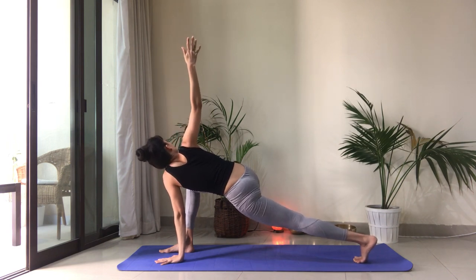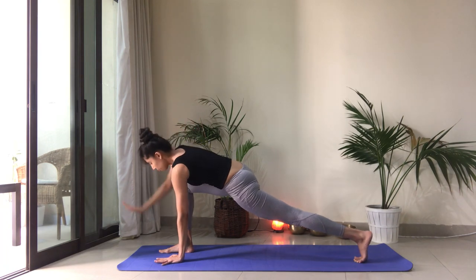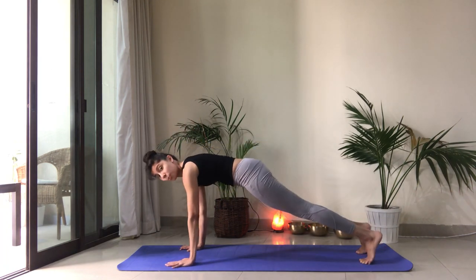Reach the left fingertips forward. Drop the hand. Reach the right arm high up. Shoulders in line. Reach the fingertips high. Breathe. Don't collapse your weight into the left shoulder — push away from the floor. Nice job. Frame the foot with the hands. Step the right foot back. We're into plank.